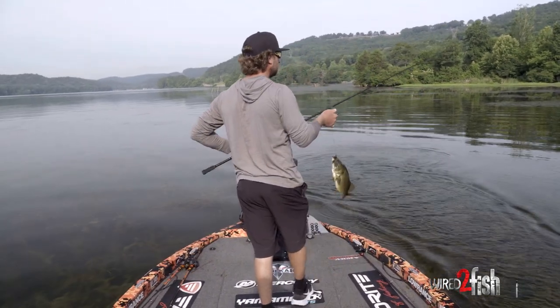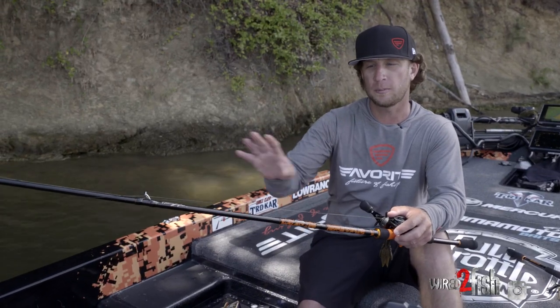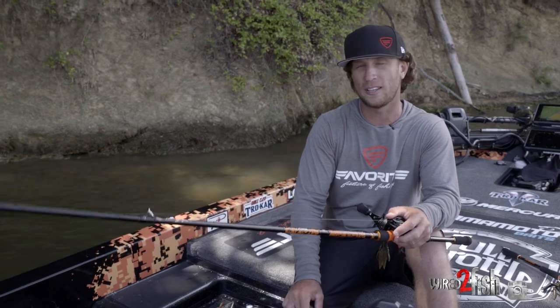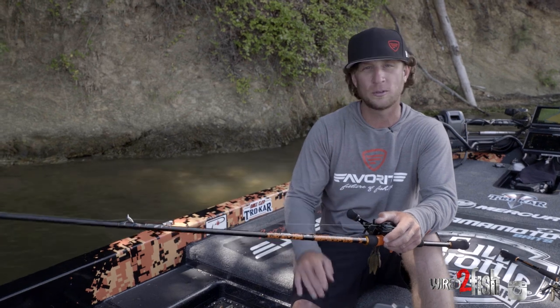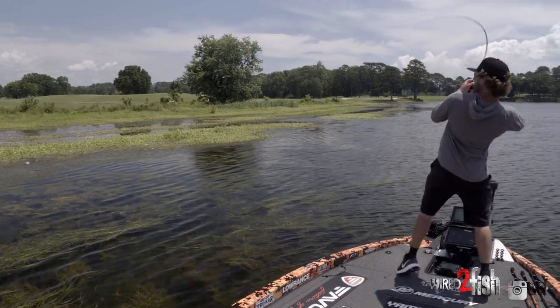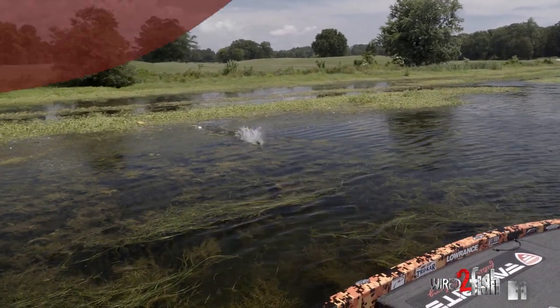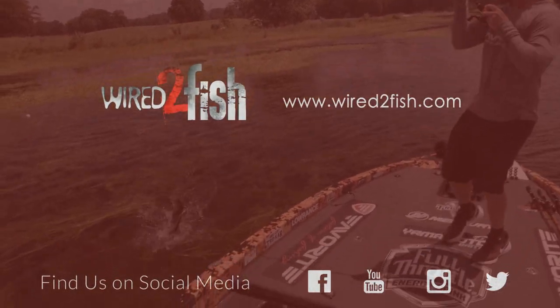I recommend finding rods like this — more moderate action, softer tip. Go soft before you go extremely heavy. I spent years learning that lesson the hard way. My good friend Ish Monroe tried to tell me years ago to go to a softer rod, which seemed completely backwards from where I thought I needed to be. So if you're starting to get into flipping and pitching, think a little bit on the softer side and work your way stiffer — not the other way around. I promise you it's going to help you land and catch more fish.